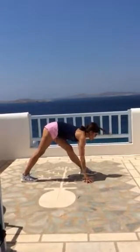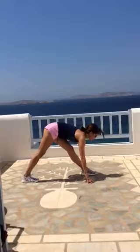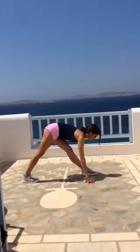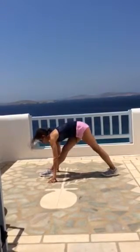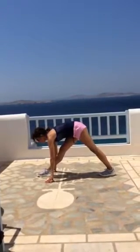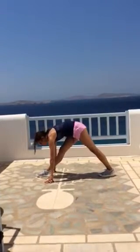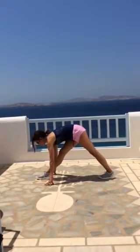Flat back — draw the chest through the arms, square those hips. Other side. Breathe, breathe, breathe. When you don't breathe, the body just contracts more, so the more you breathe, the more fluid your body becomes and releases.